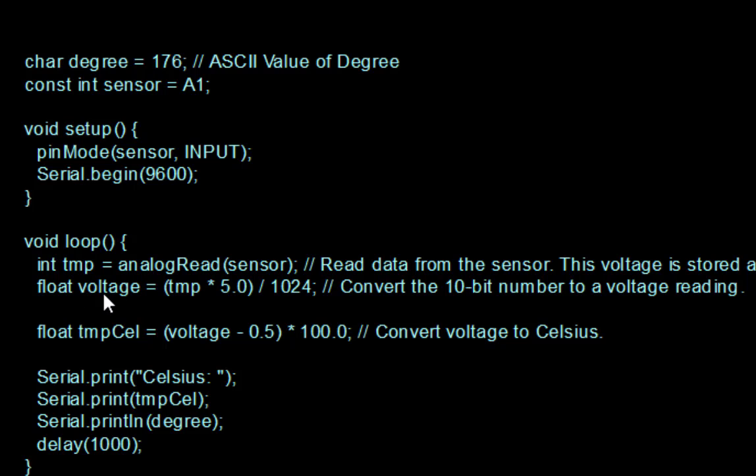For the conversion, we define a float 'voltage'. Whatever TMP value we got is multiplied by 5 and divided by 1024. The reason it is 5 is because the Arduino's ADC has a range of 0 to 5 volts, and with a 10-bit number we have 1024 values (2 to the power of 10), which is used for scaling.